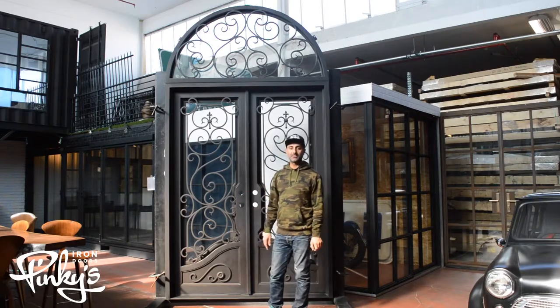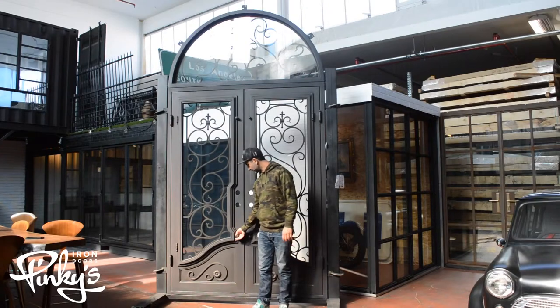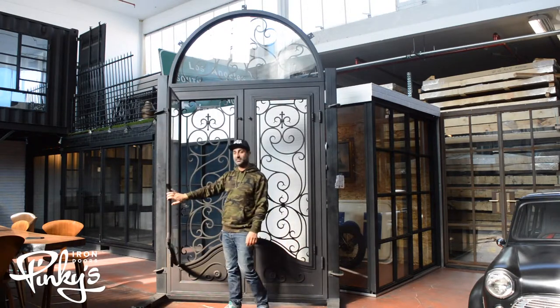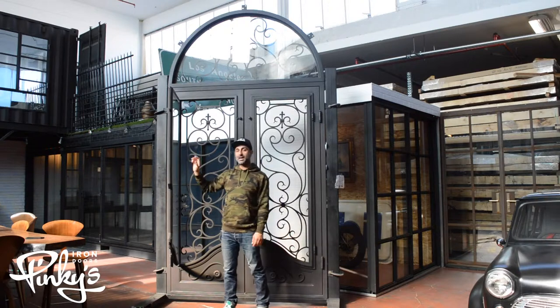I'm going to flip this around and show you guys the back end of this. I'm showing you how the glass opens — you flick these knobs over, the glass opens up, and that makes it easy to clean the scroll work and clean the glass.